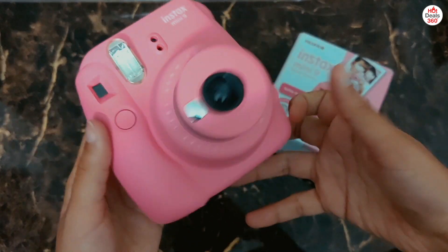Now let's take some pictures and see how they turn out. I will be taking a few pictures — one with the close-up lens attached and one without it, so that we can compare the difference. Also, one thing we need to keep in mind while taking selfies is that we need to look at the selfie mirror and not the viewfinder, so that the frame of the picture is correct.